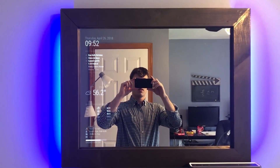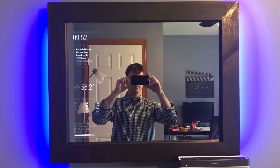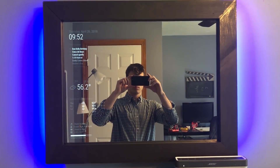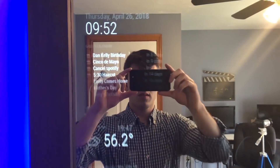Alexa, add dentist appointment tomorrow at 3 p.m. Alexa confirms: that's dentist on Friday, April 27th at 3 p.m., right? Yes. Okay, I've added that.